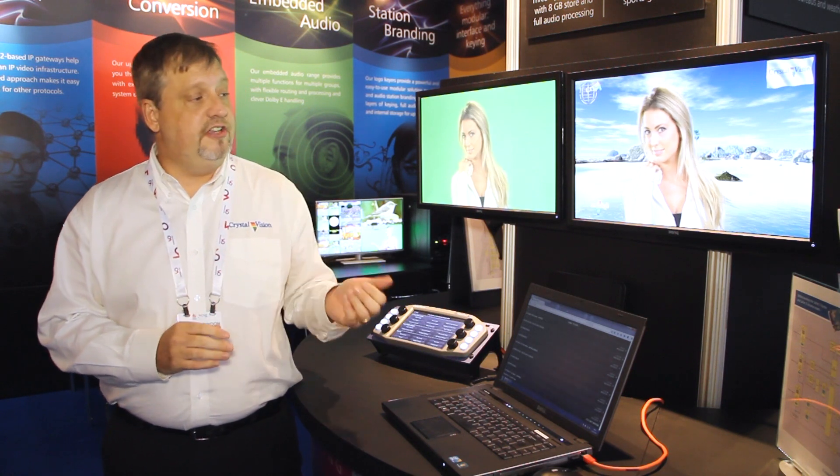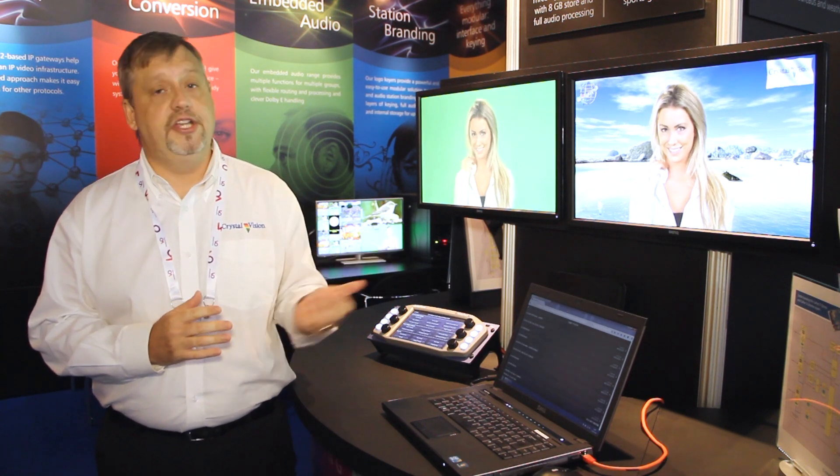Some final features that allow Sapphire 3 and Sapphire 3 Express to fit into many applications include a full RGB color corrector, synchronizers on each input, and up to 10 frames of video delay on each input. Please contact us if you have any questions about the product or if you'd like to talk about a future product. Our website has an abundance of information about Sapphire 3, including videos of how to set up a key and how to operate the system. Thank you for your time and I hope you enjoyed our little tour of Sapphire 3 at IBC 2016.